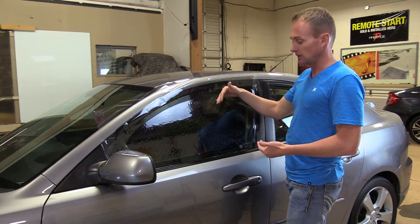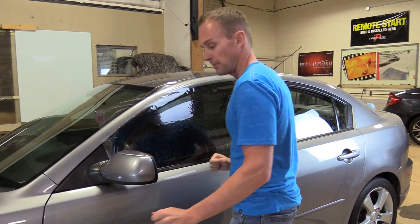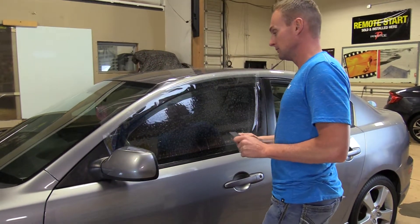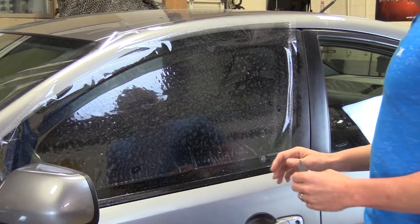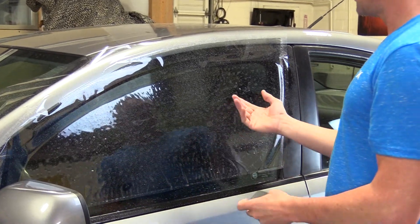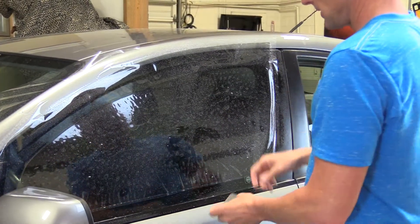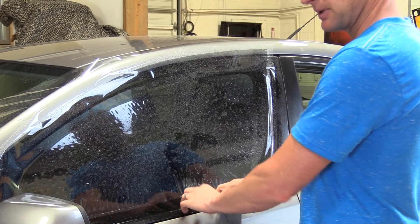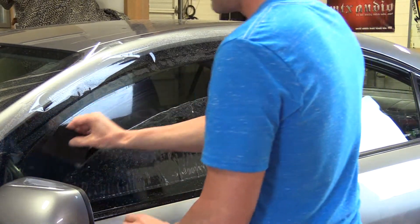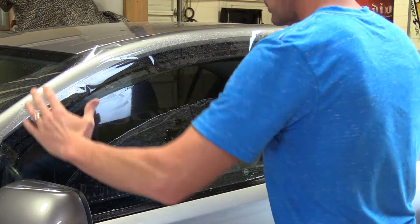Window film has a grain and it runs through the film, and it only shrinks that way. I'm going to spray my pattern and take my five way hard card. I want to bring the slack to the bottom, with the factory edge at the top, and raise it up an inch or two off the bottom of the car so that as I'm shrinking down I'm not right up against the rubber. There's another good reason for doing that I'll show you in just a second.